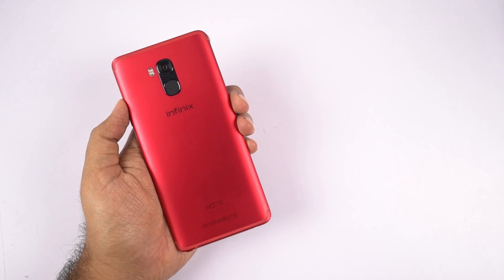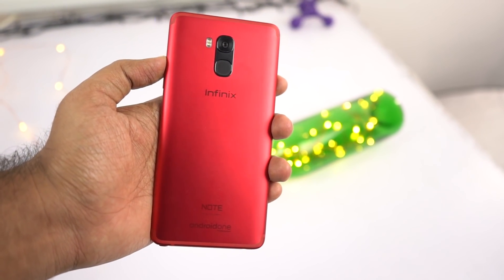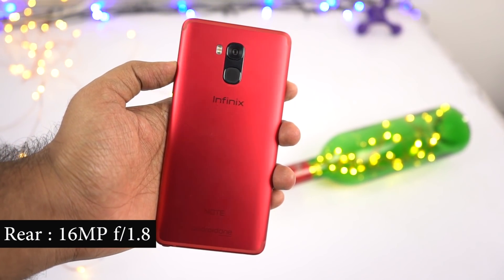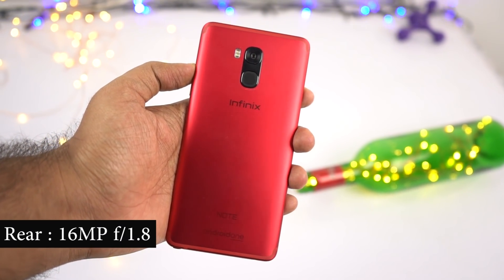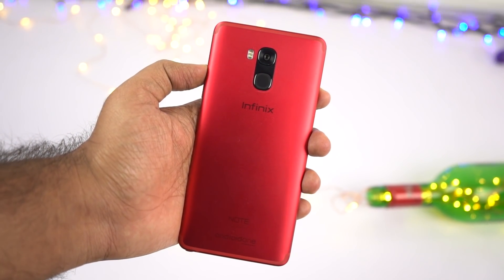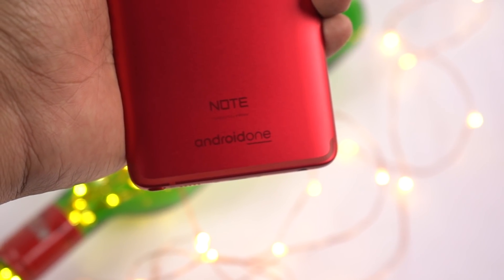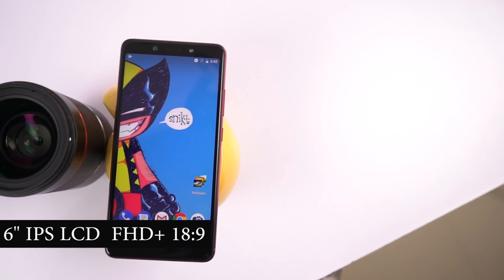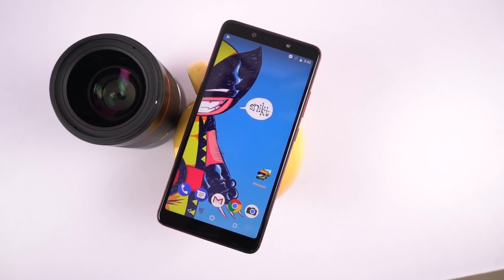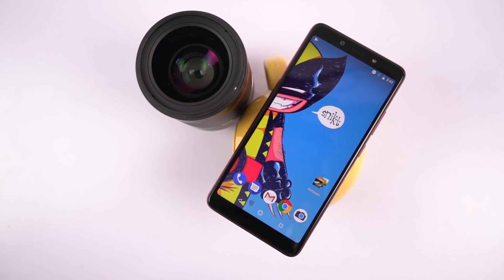Now let's have a quick physical overview and then check out the specs. On the back, this phone has a complete unibody metal design with antenna bands at the top and bottom. At the center it has a 16-megapixel rear camera with F1.8 aperture, followed by a pretty huge fingerprint scanner, dual LED flash, and Infinix branding at the center. At the bottom it says 'Note, designed by Infinix and Android One.'